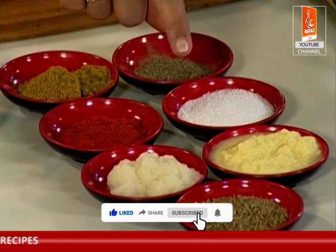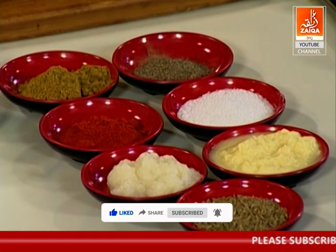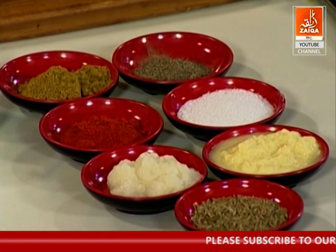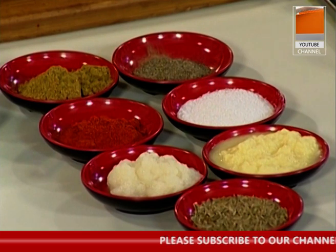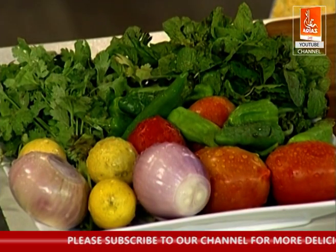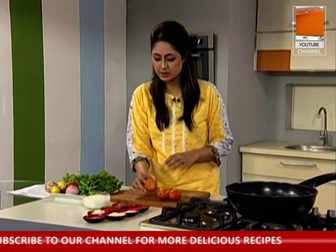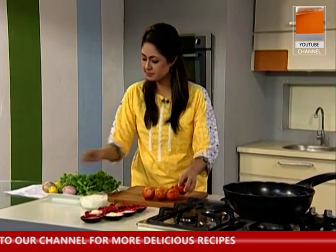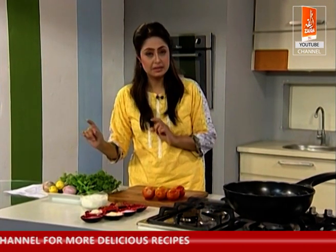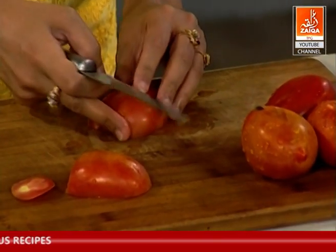Lehsan adrak ka paste — one tablespoon. If you have them separate, take half a tablespoon each. We are ready to start. We have 4 fresh tomatoes. This recipe serves 2 to 3 people. We will use fresh lemon, fresh tomatoes, chicken, tomatoes and garlic.